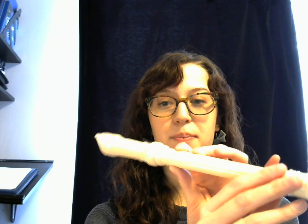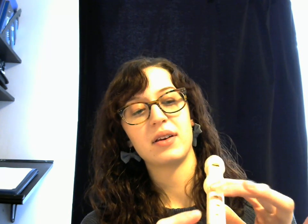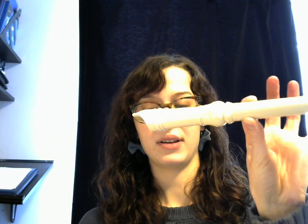To make the note B, you're gonna lift up your second finger so that you only have your first finger and your thumb down.